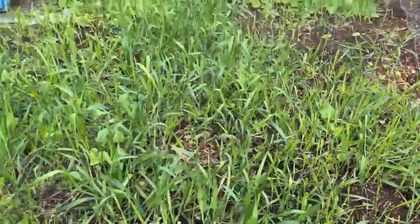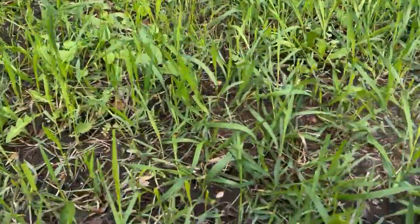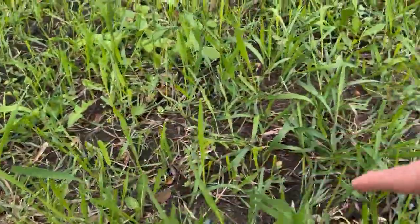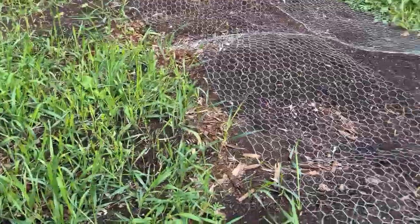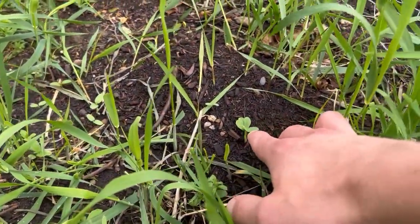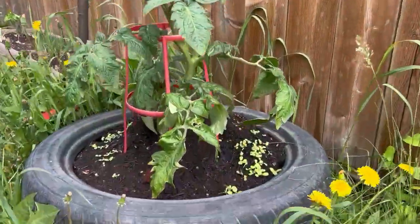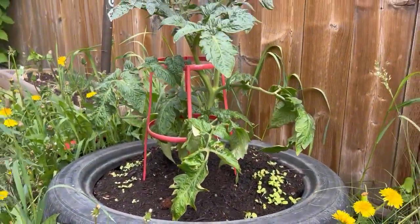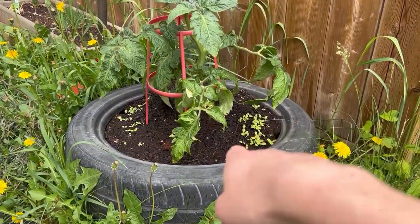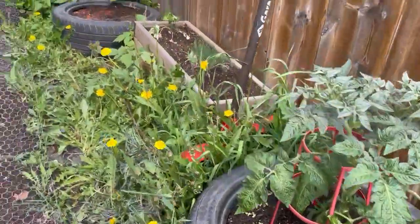I'm trying something — I did plant garlic along this strip here, so we'll see about that. This might be nasturtium, I'm not really sure. The tomato plant Esteban seems to be doing pretty well. I planted lettuce along the base — I probably should have done some basil as well, but that's okay.